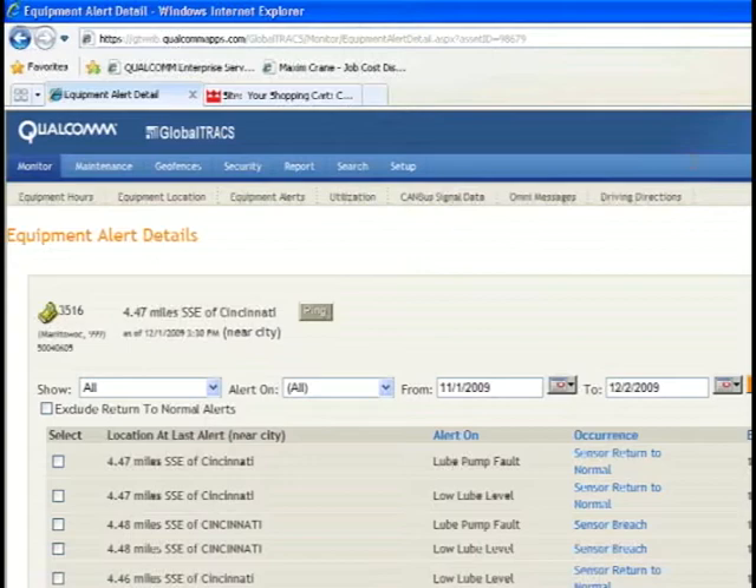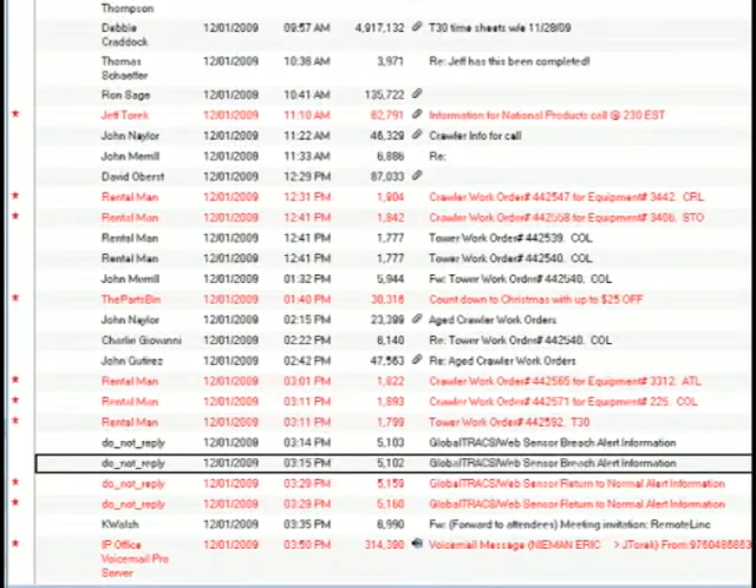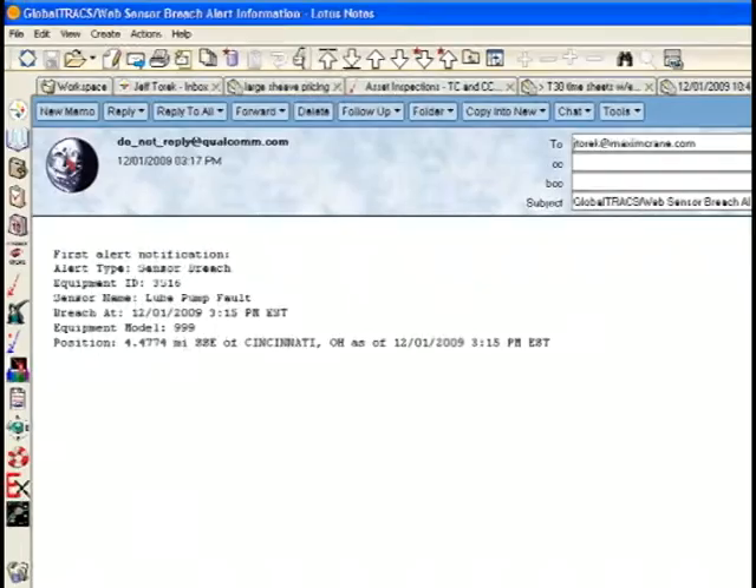Yeah, I did get an email. It indicates a lube pump fault. I can see by the email that we have a lube pump fault. We're going to need to contact the operator to check for a blocked line and, if necessary, send a mechanic out there to take care of it.